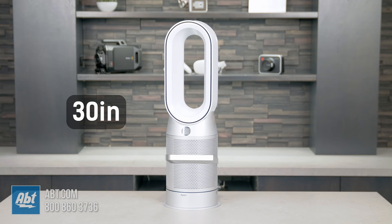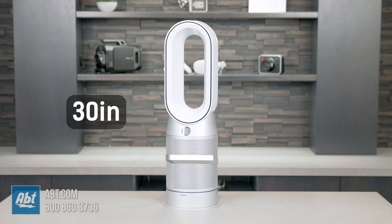This air purifier stands at 30 inches tall, about 5 inches wide, and about 5 inches deep, and it comes with a 6-foot power cable.